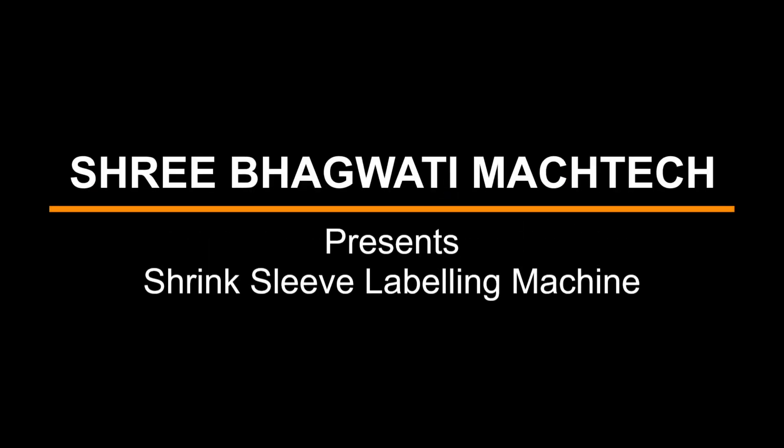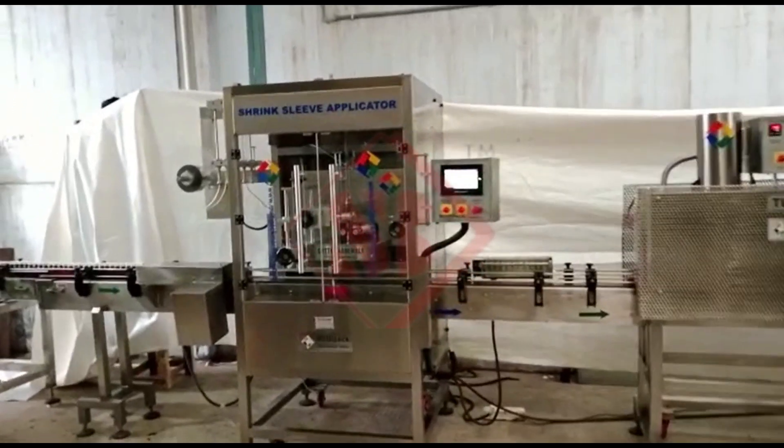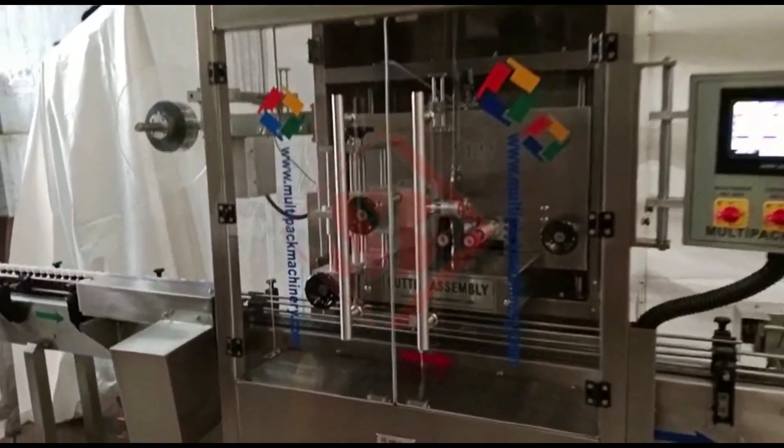Sri Bhagwati presents the Shrink Sleeve Labeling Machine. A shrink sleeve applicator with an electric tunnel is a machine commonly used in the packaging industry for applying shrink sleeves or labels onto various products.